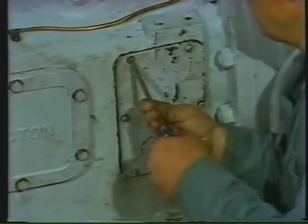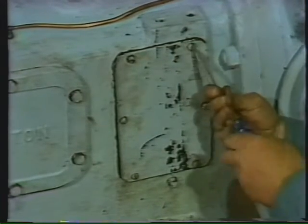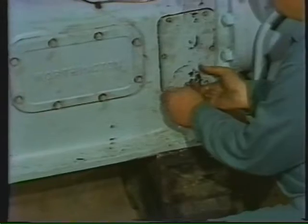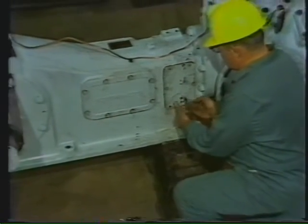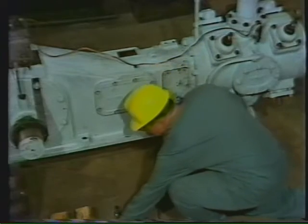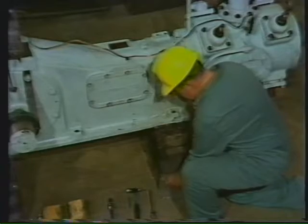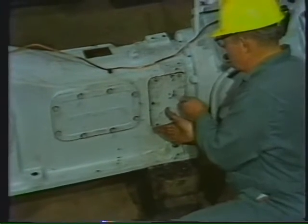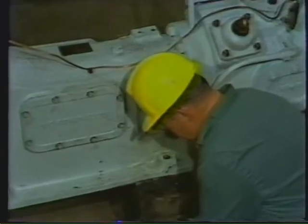There are two more inspection covers just like them on the other side of the machine. Since this job is going to take some time, the worker wants to keep his parts in order, so by placing the screws in a plastic bag, there's less chance they'll get lost. This is particularly important if the job may be turned over to a second shift, or if another worker will have to reinstall these covers.